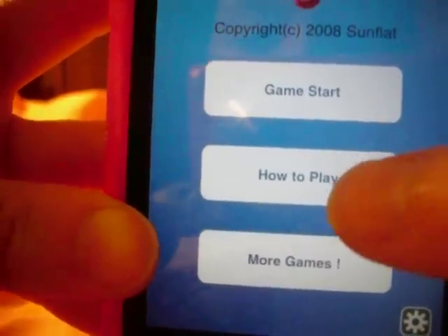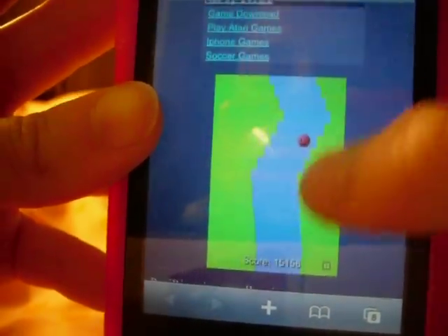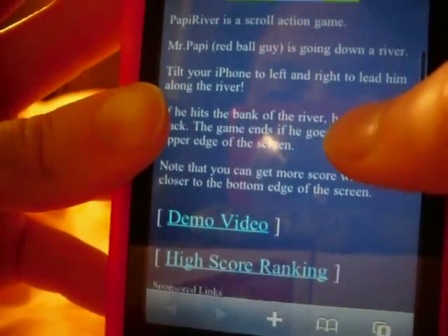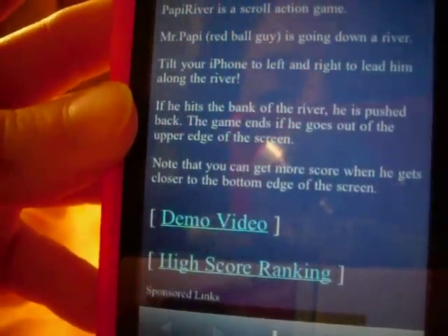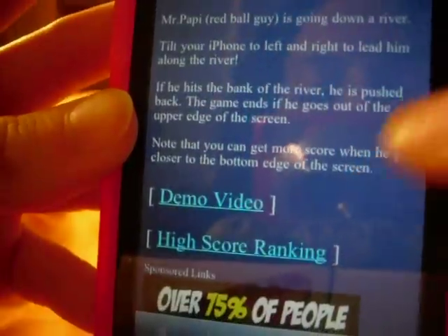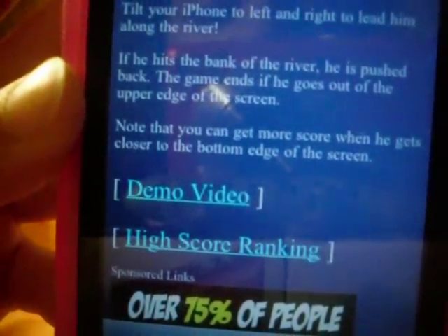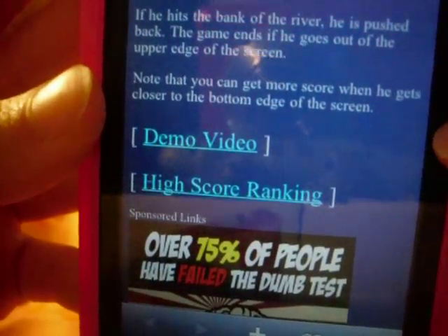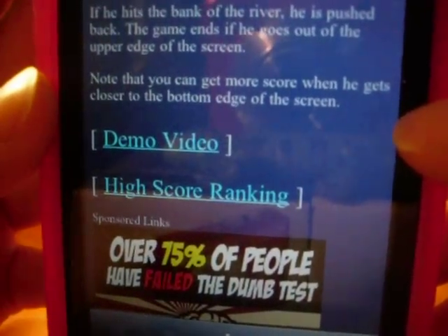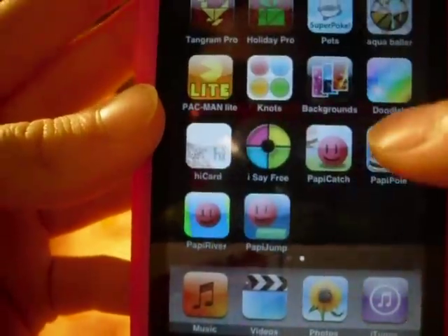If you click How to Play, it brings you to their website. It shows a picture and it says Poppy River is a scroll action game. Mr. Poppy, the red ball guy, is going down a river. Tilt your iPhone to the left and right to lead him along the river. If he hits the bank of the river, he is pushed back. The game ends if he goes out of the upper edge of the screen. You can get more score when he gets closer to the bottom edge of the screen. I'm going to go back to it and show you how it works.